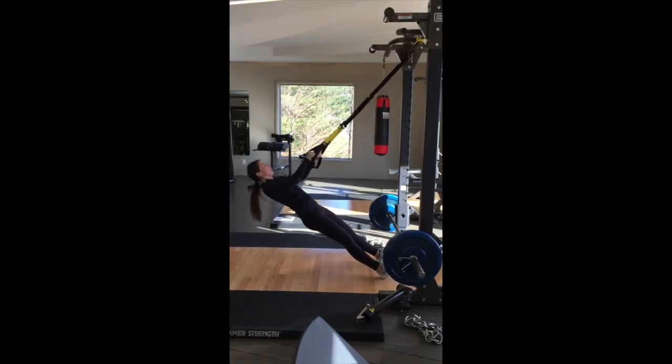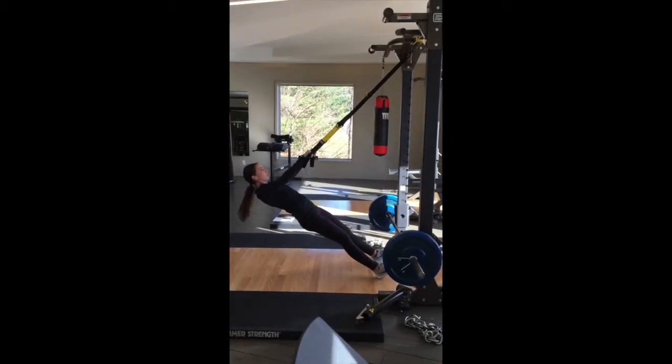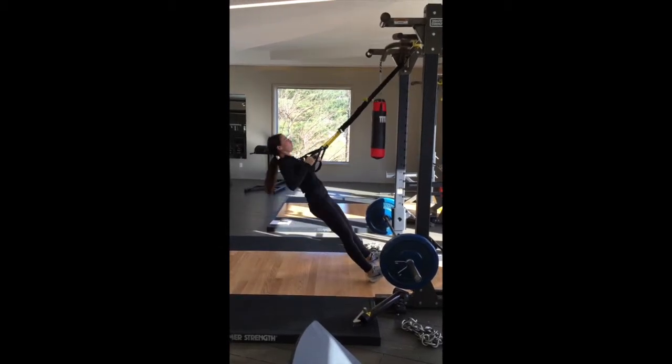During a TRX row, keep your entire body strong and squeeze your shoulder blades together as you pull.